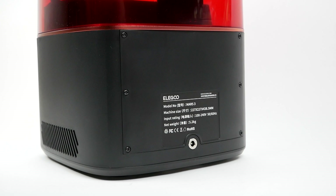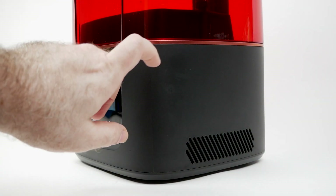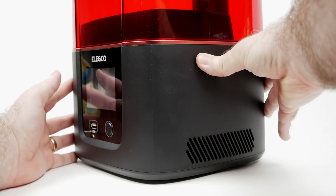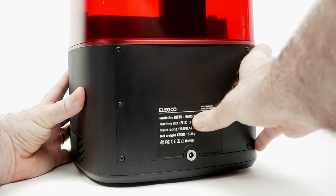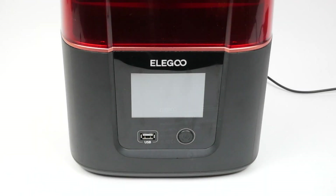Aside from some air vents, there's nothing on the sides, and the only thing on the back is the power jack. The first thing I noticed when opening up the printer was that unlike every other resin printer I have, the base is made of plastic. It's a fairly sturdy-seeming plastic, but it does have a little bit of give to it, and in all honesty it does feel a little bit cheap compared to the solid metal bases of my other printers. They've also replaced the solid feeling power switch on the previous machines with a power button.